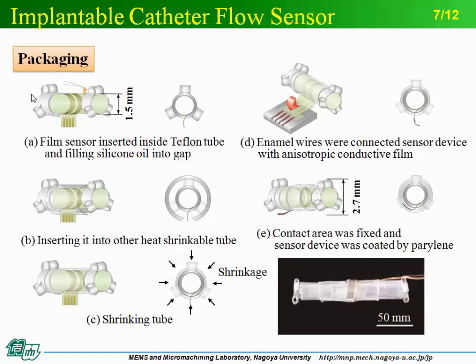Next, the film sensor was inserted into a heat shrinkable tube. The film sensor was inserted in a tube with legs and the gap between the film and tube was filled with silicone oil. Then, the sensor device was inserted in a heat shrinkable tube with a slit, and only the outer tube was shrunk. After the shrinkage process, enameled wires were connected to the film sensor. Finally, one more heat shrinkable tube was used to fix the wire connecting area, and the sensor device was coated with Parylene.